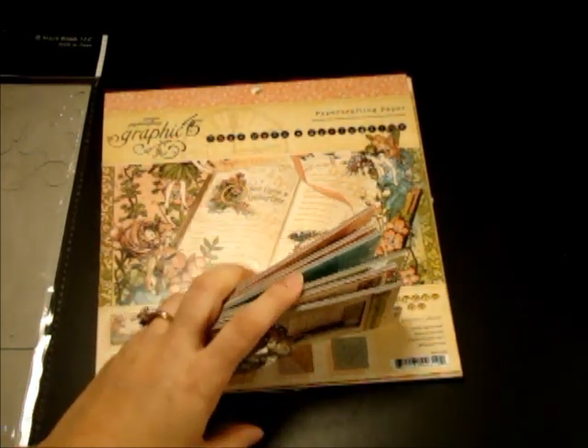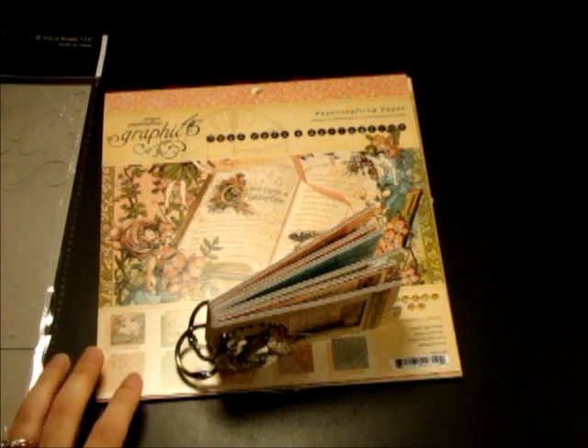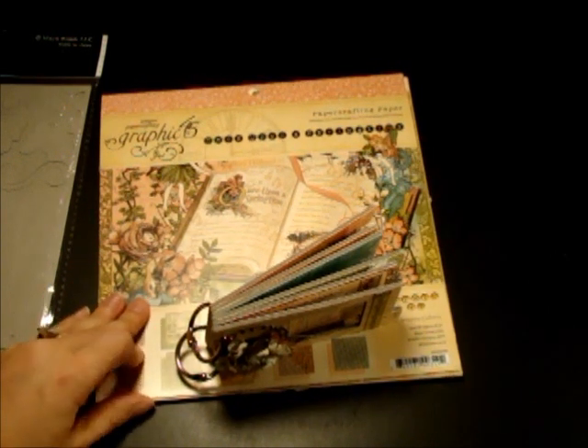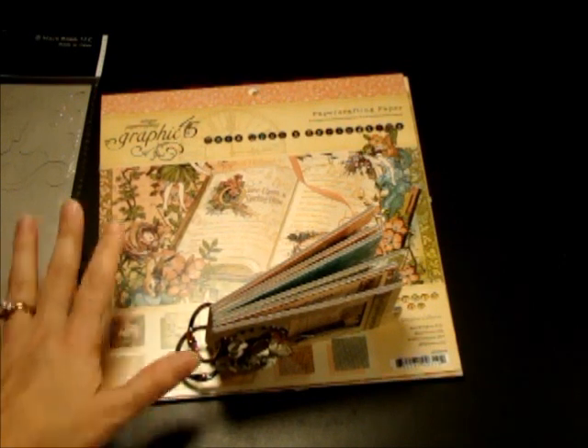Anyway, if you are looking for this paper collection, contact Roxy at your paper pantry and see if she has any available. That is where I picked up mine.